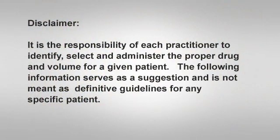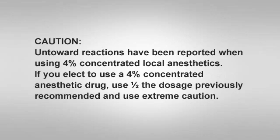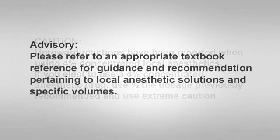It is the sole responsibility of each practitioner to identify, select, and administer the proper drug and volume for a given patient. The following information serves as a suggestion and not as definitive guidelines for any specific patient. The suggested drug and volume for the AMSA injection is 2% xylocaine HCL with 1:100,000 epinephrine, with a drug volume of three-quarters to one cartridge suggested. If you elect to use a 4% concentrated local anesthetic such as 4% articaine HCL, use half the dosage previously suggested and use caution. Please refer to an appropriate textbook reference source for guidance on local anesthetic solutions and specific volumes.